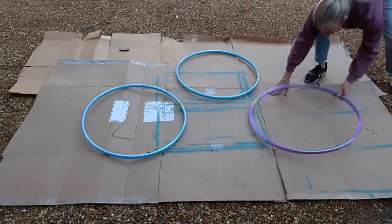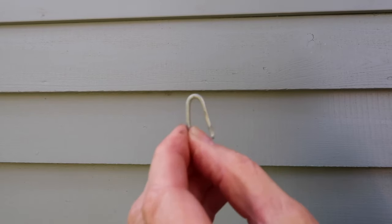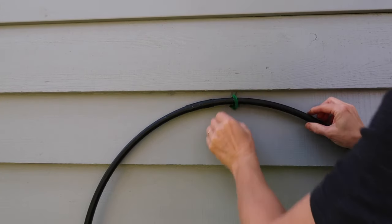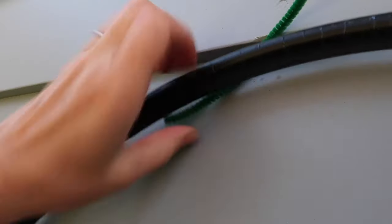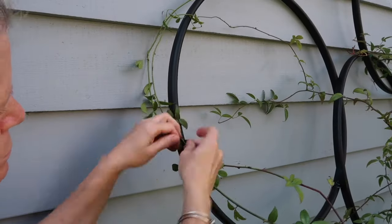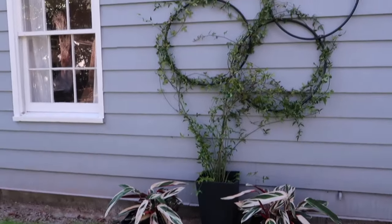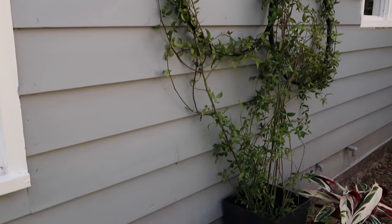I grabbed some hula hoops along with black matte spray paint, took them out to the garden, and attached them to my house using small poultry staples. I slipped a piece of pipe cleaner through the hole and attached the hoop, twisting the ends together. I used black electrical tape to join the hoops together. To attach the plant, I carefully moved each stem, bundling some together and following the curve of the hoop. I love the look of my new trellis — it was so easy to make.